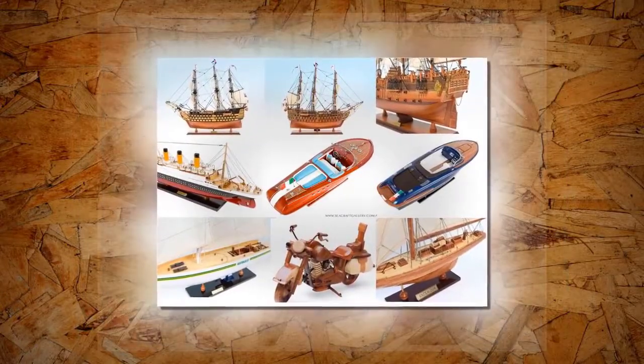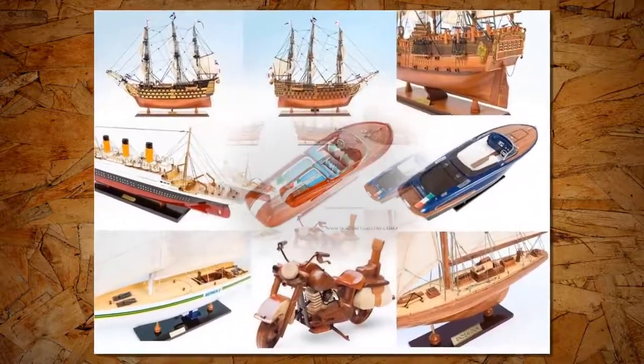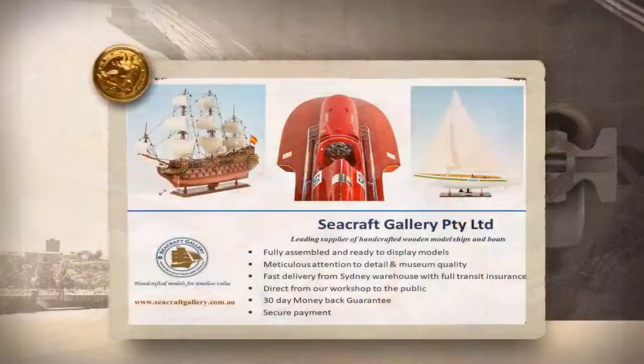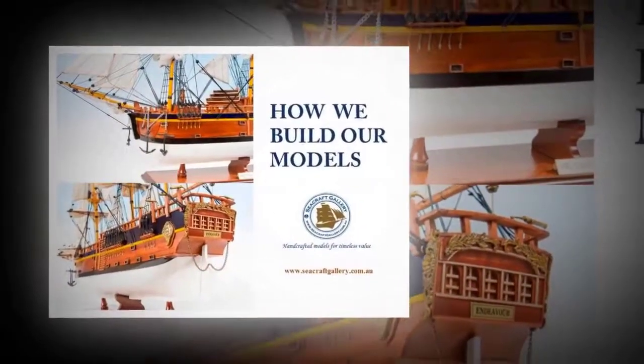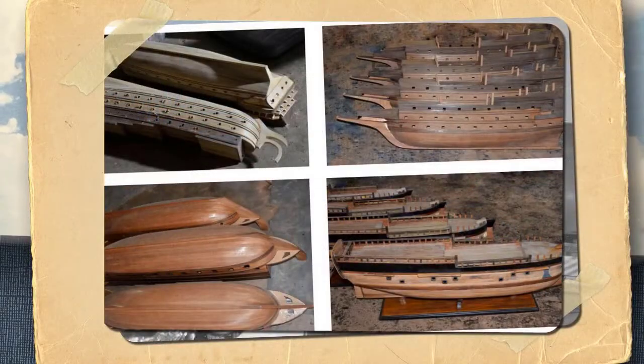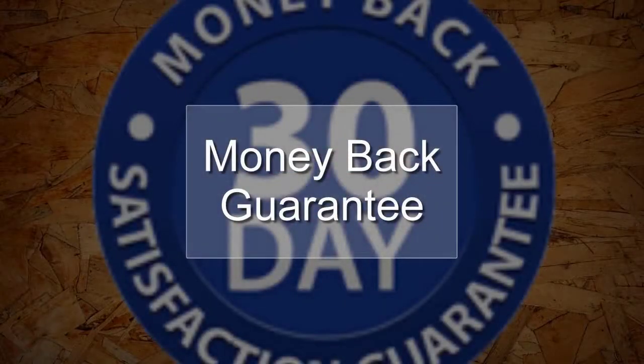Our warehouse is based in Sydney and all models are dispatched from Sydney Warehouse and should arrive at your location within one to three days. Our museum quality models are exquisitely handcrafted from scratch in our workshop, being made from 100% natural wood, fully assembled and ready to be displayed. You can shop with us with confidence. Our 30-day money-back guarantee means that you are guaranteed to be satisfied whether you like our wooden model ships or not.